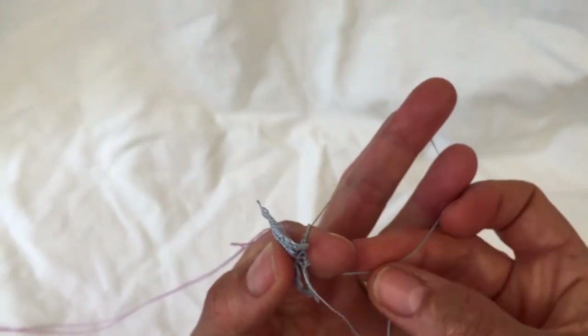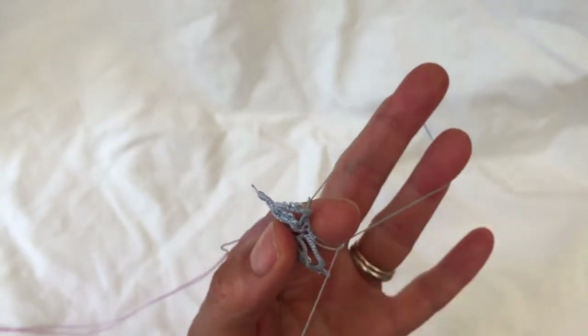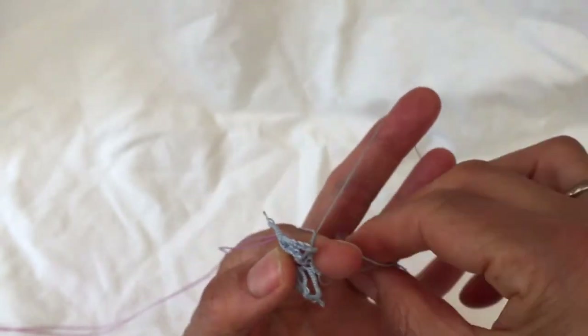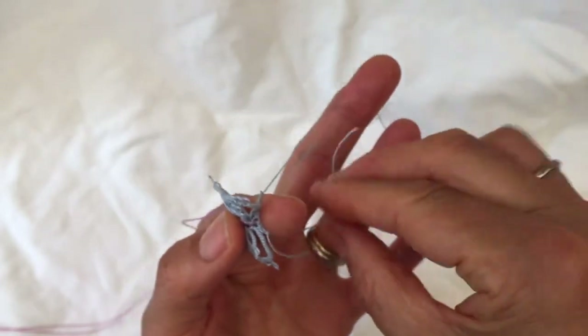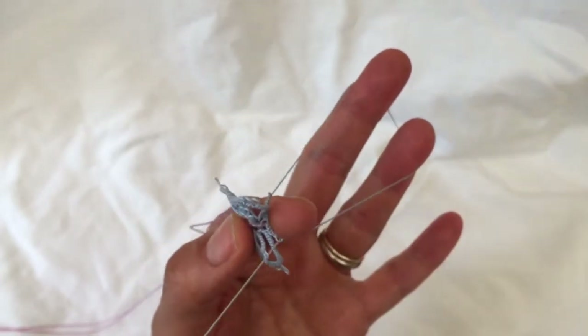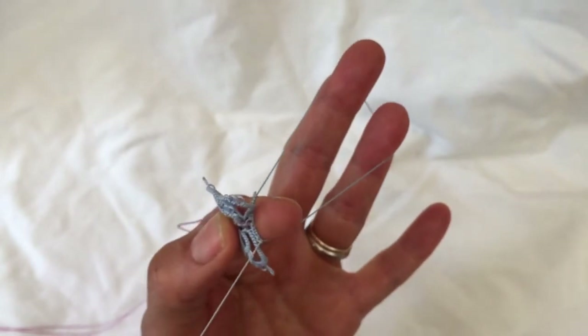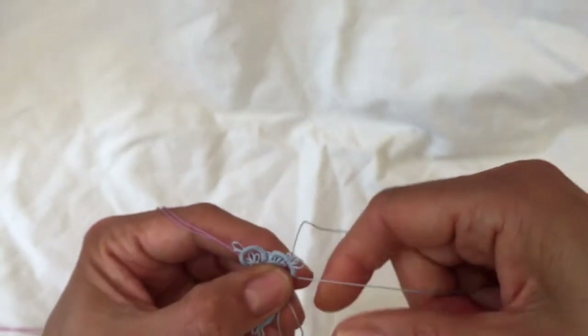That's the first half of the third stitch, so we need three more: one, two, three. It is completed — close the ring.